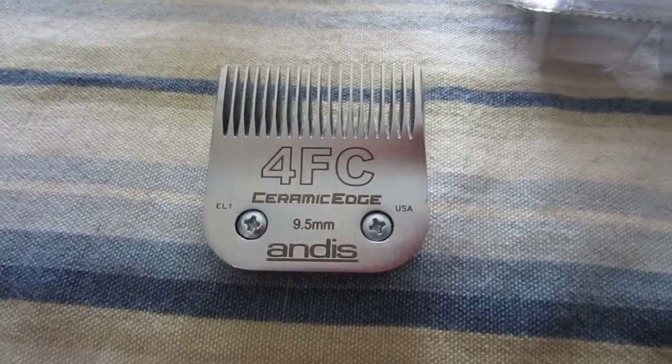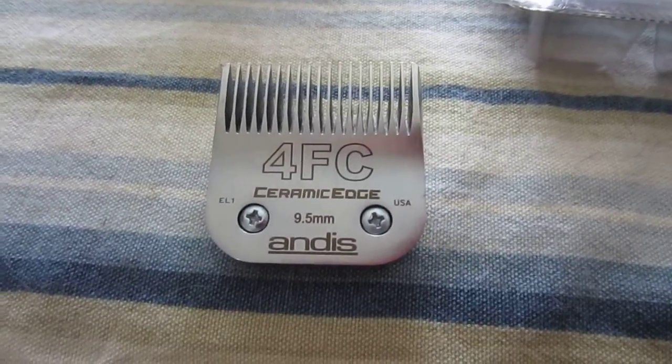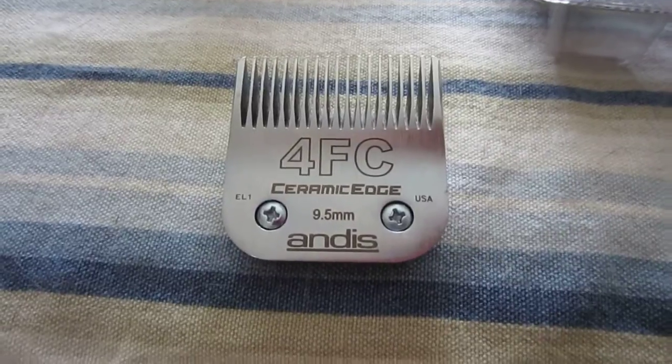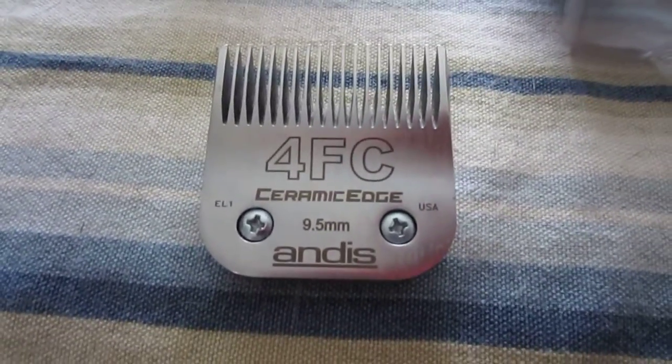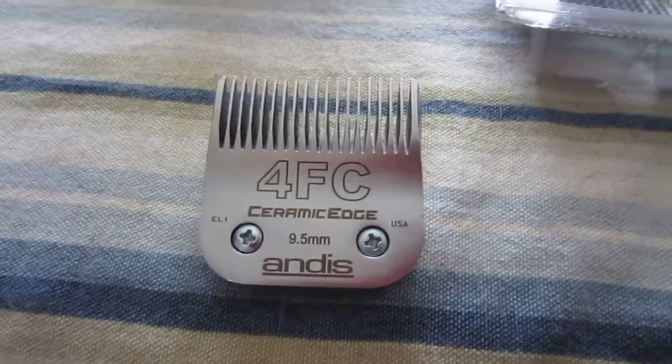It just makes things so much more comfortable for the animal. And I highly, highly recommend if you buy any replacement blade, definitely go for the ceramic edge. It's well worth it.